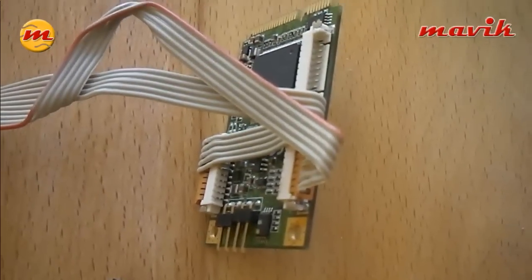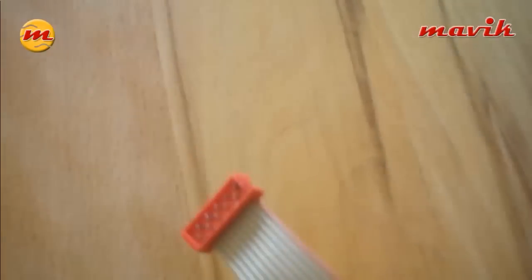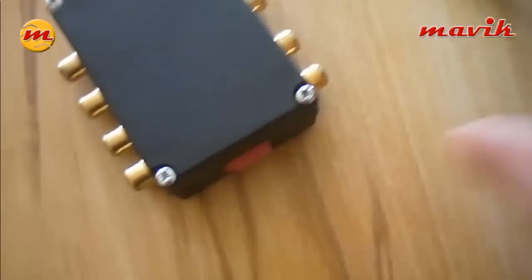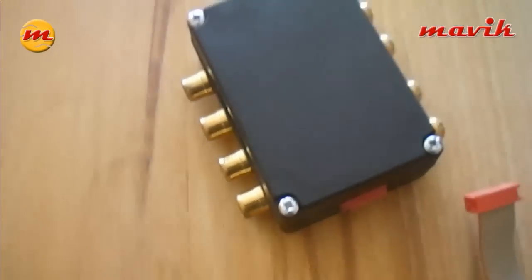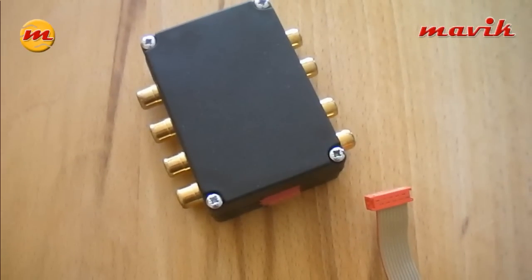So if you combine these two components — the card with the custom-made flat wire — then you have your IO interface. And the very good thing is, all of this cost around 100 Euro for a four-channel full D1 resolution capture including four audio channels.